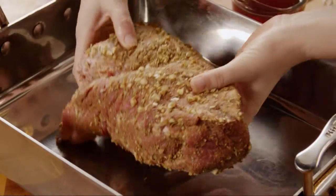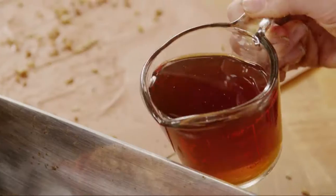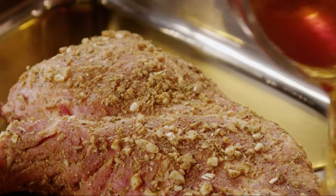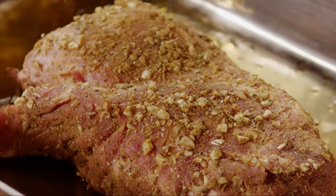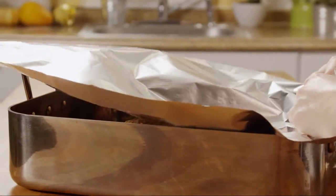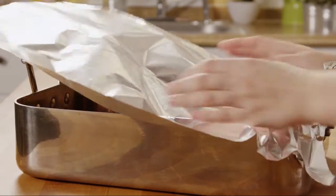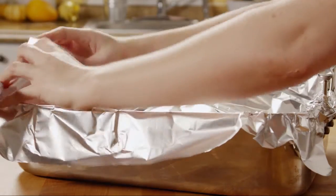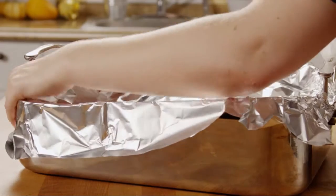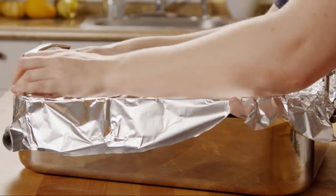Transfer the meat to a roasting pan and add 1 cup of beef broth. Cover the pan tightly with foil, or use a lid if your roasting pan has one. This recipe can easily be done in a slow cooker as well — just cook the roast on low for 8 to 10 hours, or on high for 4 to 5 hours.